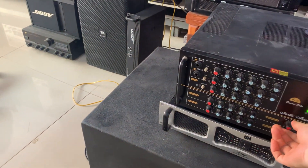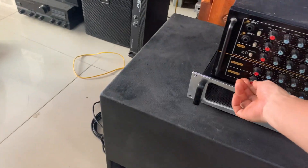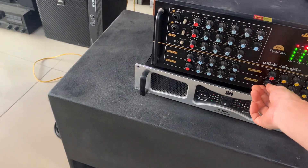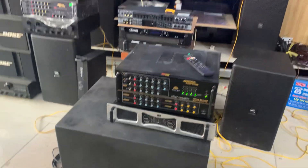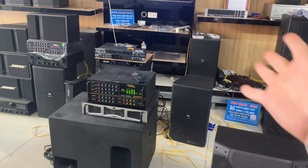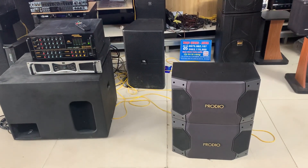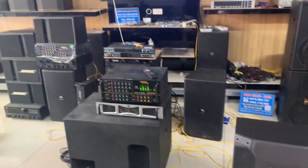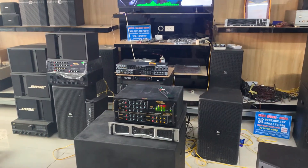Đây là một cặp Pro nhá. Một cặp Pro và em vặn cái máy bên này ra, một cặp BOT. Lúc này là 2 cặp loa — một cặp BOT, một cặp Pro. Mười lắm các bác ạ.